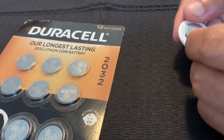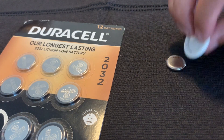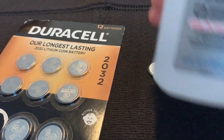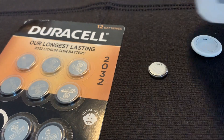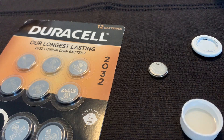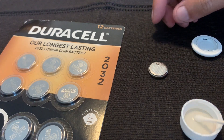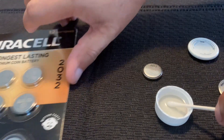They are brand-new. Get some alcohol and the Q-tip, and rub some of the alcohol on the back of the battery.